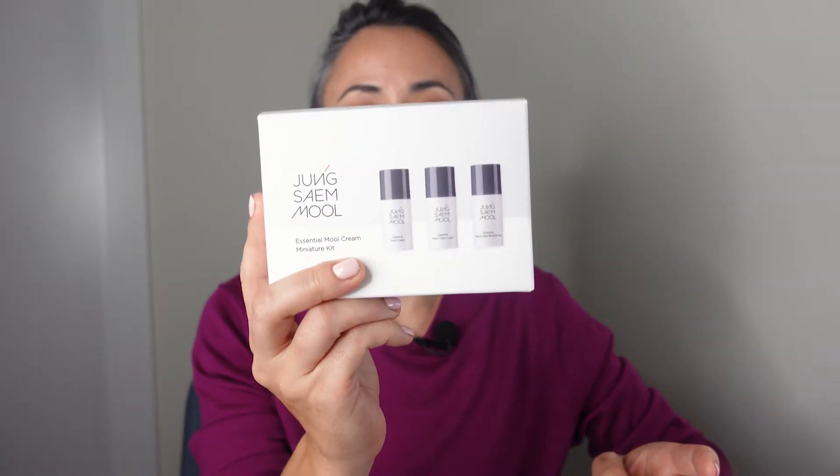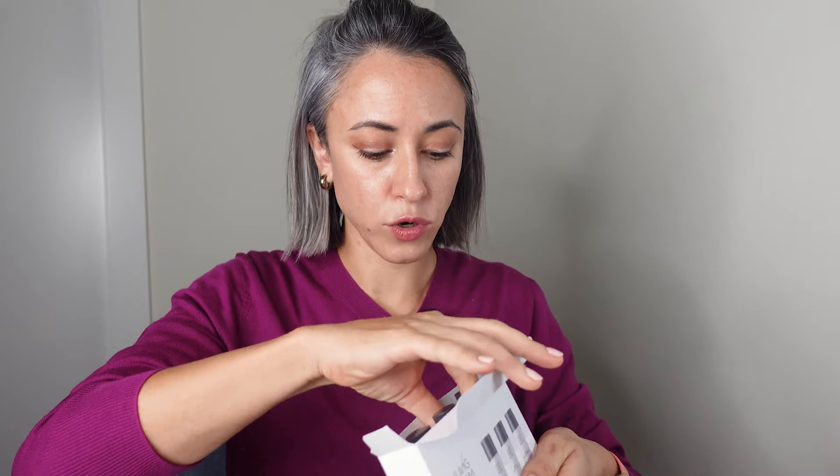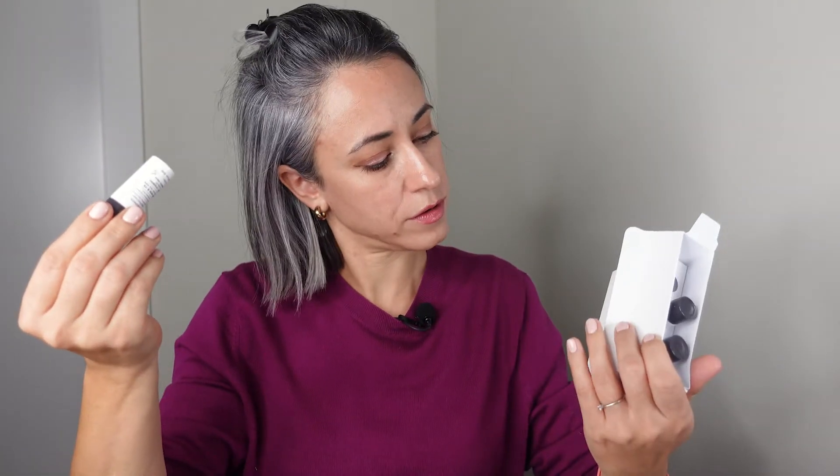When I tried those samples I was really impressed with the Essential Moon Cream. It's like a primer — that's what I understand from their website. They suggest using it before foundation because after you apply it, it has a little bit of tackiness that helps the foundation adhere, making the finish absolutely flawless. It comes in three variations: the original, the light, and the brightening. I couldn't decide which one I wanted, so I bought this mini version — only ten dollars.